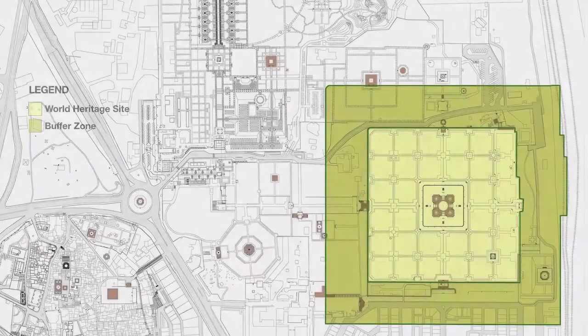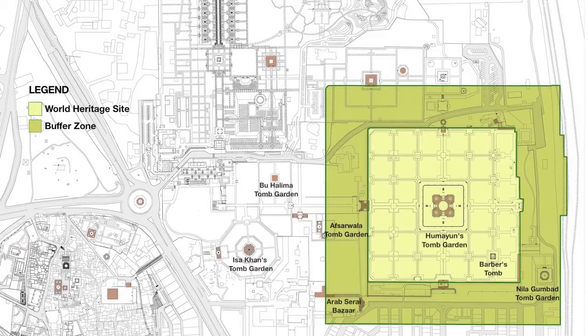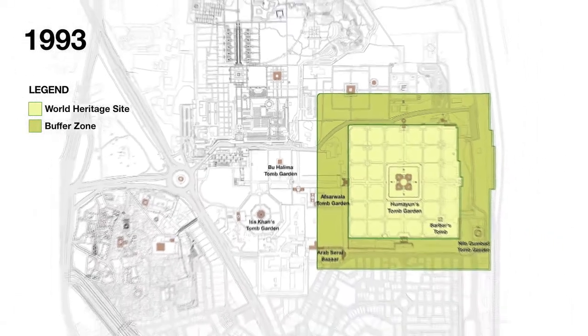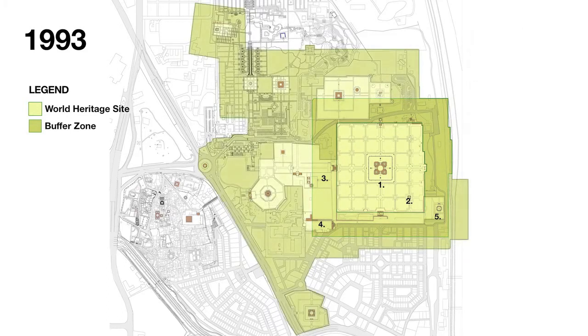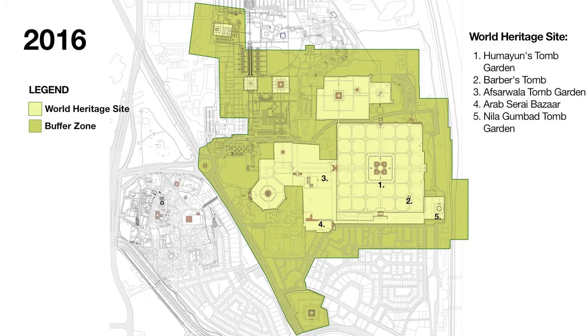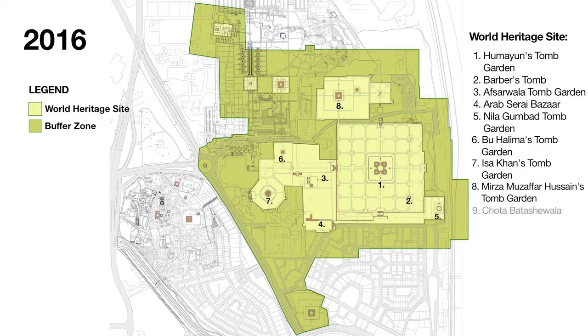The mausoleum itself stands on a high, wide terrace platform with two-way deep-vaulted sides on all four sides. It has an irregular octagon plan with four long sides. It is surrounded by a 42.5-meter-high double dome crowned with marble, flanked by pillared kiosks. The domes of the central chhatris are adorned with glazed ceramic tiles.